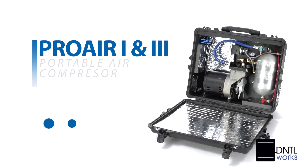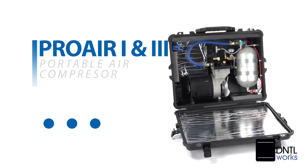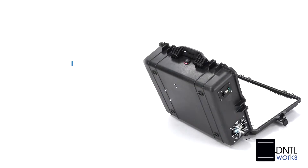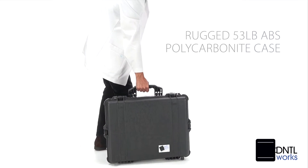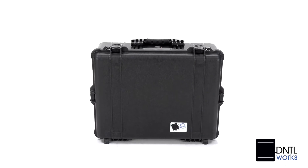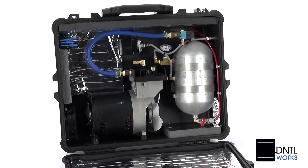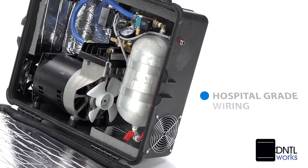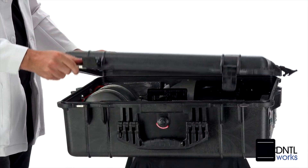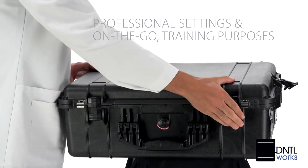The DentalWorks Pro-Air One Portable Oil and Moisture-Free Air Compressor with a 3-quarter horsepower motor is made for use with one basic portable delivery unit. Its rugged 53-pound ABS polycarbonate case has a smooth design for easy cleaning. It features quiet operation, a flow rate of 2.75, a 1-gallon air reservoir, and hospital-grade wiring with 15-amp circuit protection. It's a great choice for both professional settings and use on the go, as well as for training purposes.